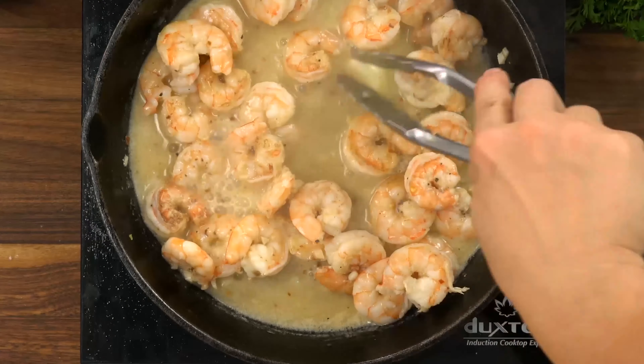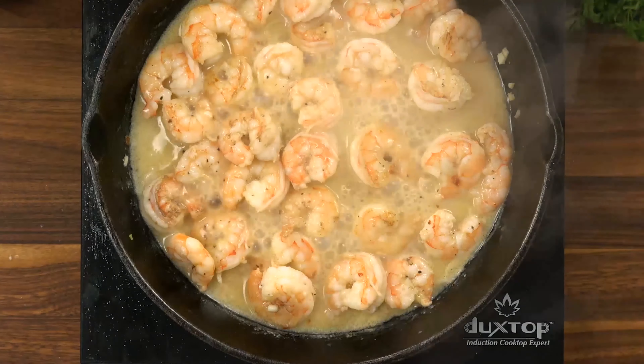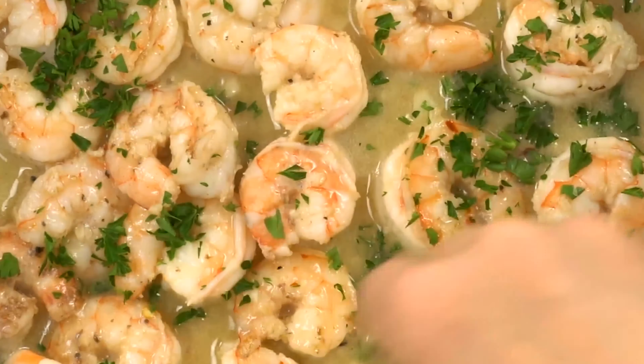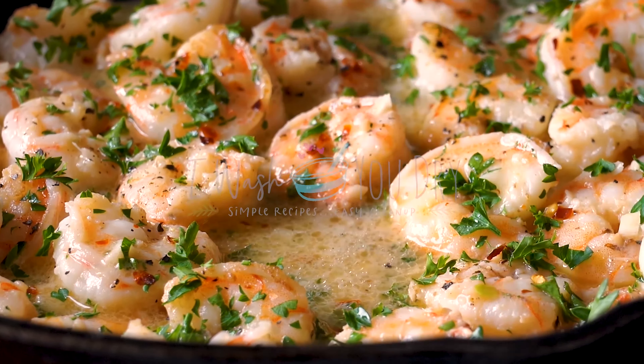You guys, this shrimp scampi comes together so fast and is perfect with pasta, crusty bread, whatever you like. I hope you enjoy and don't forget to check out this recipe on IWashYouDry.com and we will see you guys next time.